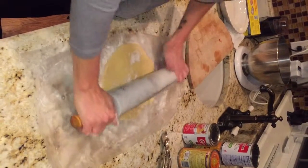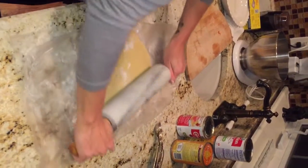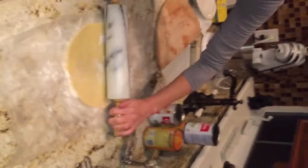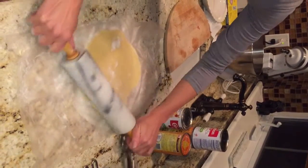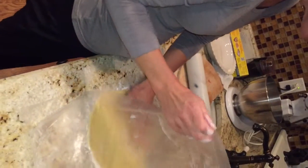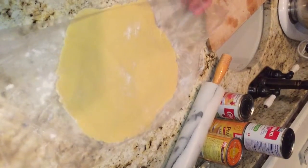You go roll it in different directions — you don't want to push really hard, but you want to make sure every side gets fair play. Like it's all your children and they all get treated equally. So you've got to roll this way, roll this way, roll this way. You'll have a beautiful piece of pie dough in a nice round shape.